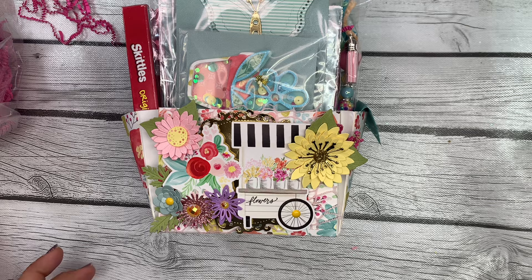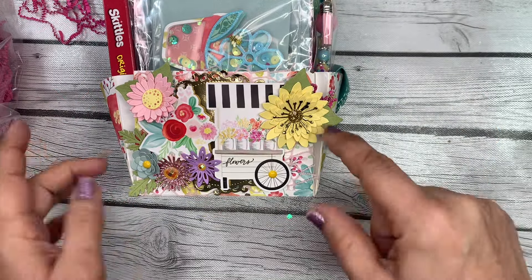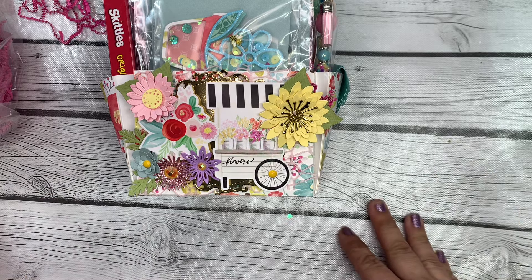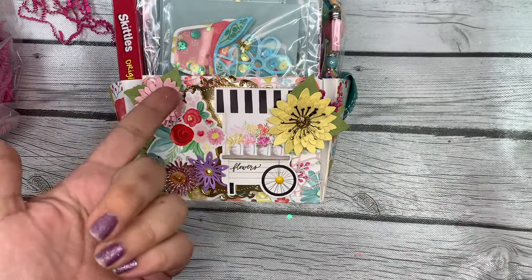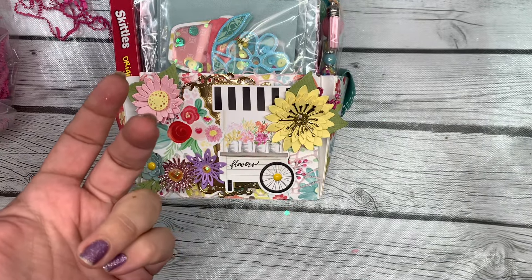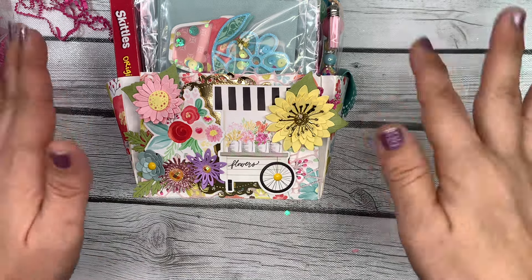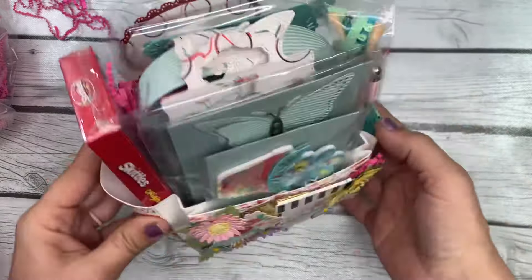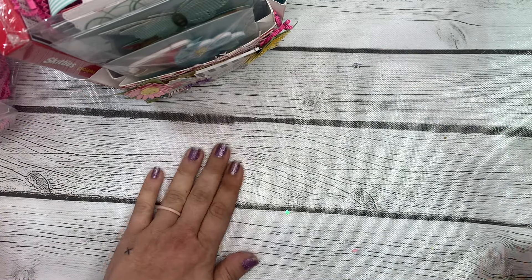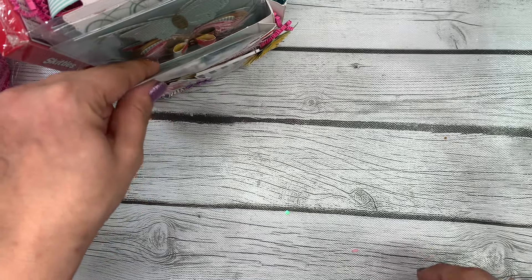For this swap you had to follow a tutorial to make this simple tote with gusseted pockets. You could make one and get one, or make two and get two back. You had to decorate one of the front pockets, make a springtime shaker, four butterfly embellishments, six layered flowers, an A2 handmade card, a crafter's choice item, a sweet treat, and three trim samples at least 18 inches each. You also had to do a tag flip with at least five tags, three layers each — I totally forgot to write that one down!